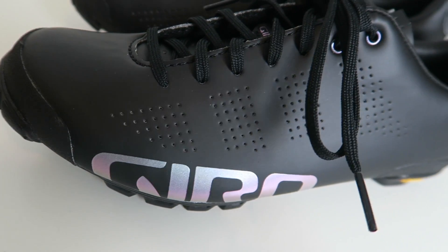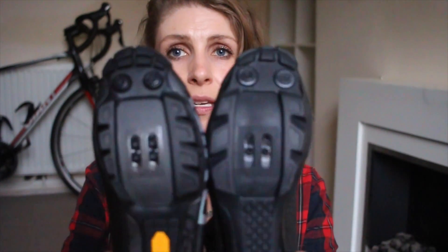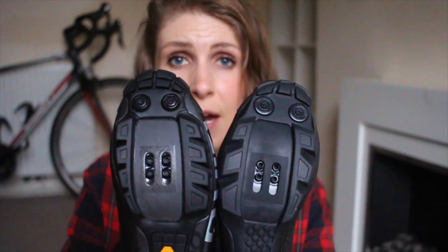I'm going to compare the Giro VR90 and the Manta. It's difficult to find out what's going to fit you best, and pricing is a massive issue, so I want to compare them and show you the difference in what you get for your money. Both pairs use SPD cleats and are mountain bike shoes, so they're the same in that respect.